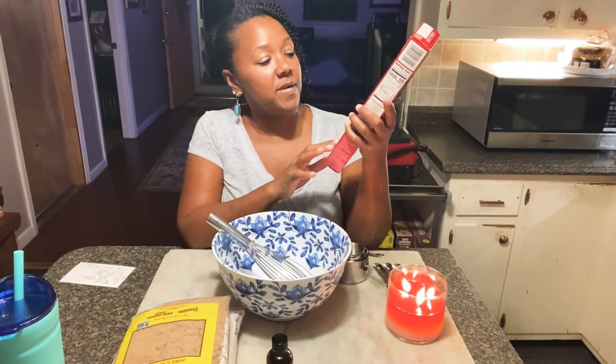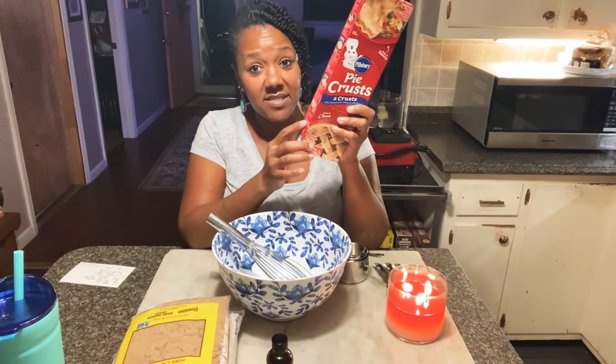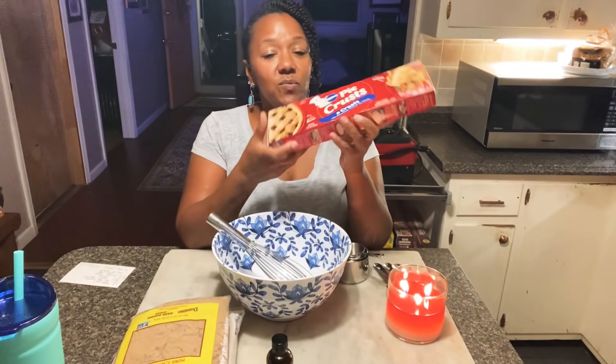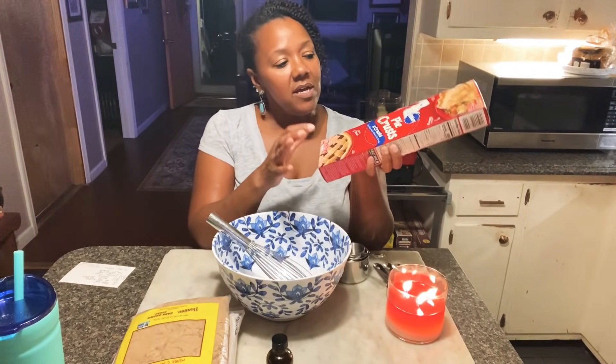I like to use these pie crusts here. This is a Pillsbury pie crust — they come in the frozen section. I've also used a Kroger brand before. It was fine, but I just went ahead and got Pillsbury because they're really good and it saves you so much time. Now the kind that come in the aluminum pan, I don't care for those. I never have, but these are actually really good.